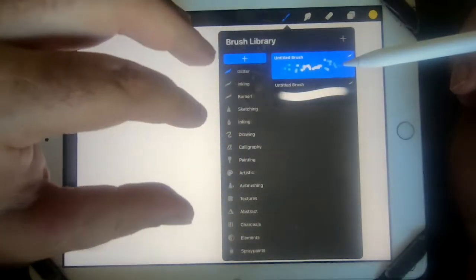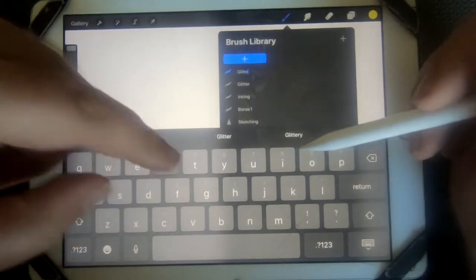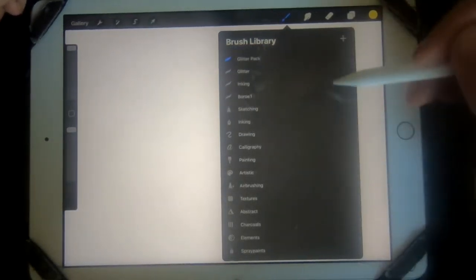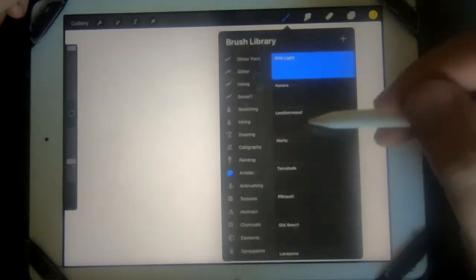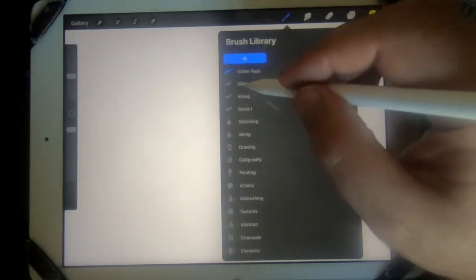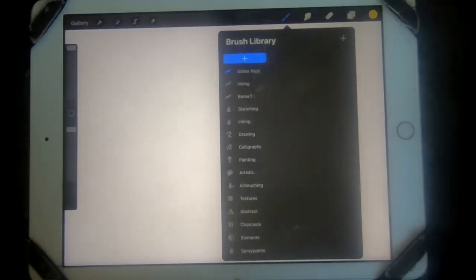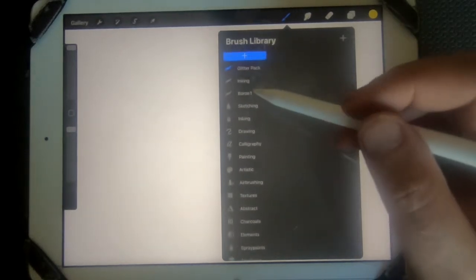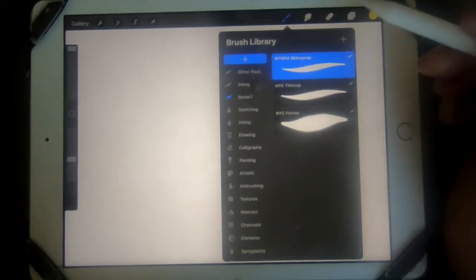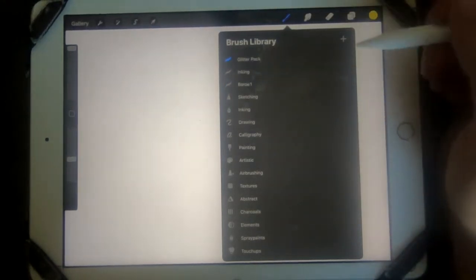The best thing to do if you're going to build certain brush packets or packages is to start from here — create a 'glitter package'. That will obviously be empty to start. This is your brush library — in here you've got all the brushes for airbrushing, artistic, and so on. I want to add one in here. You can delete a packet easily, which is handy if you have duplicates. The glitter packet is now set up.